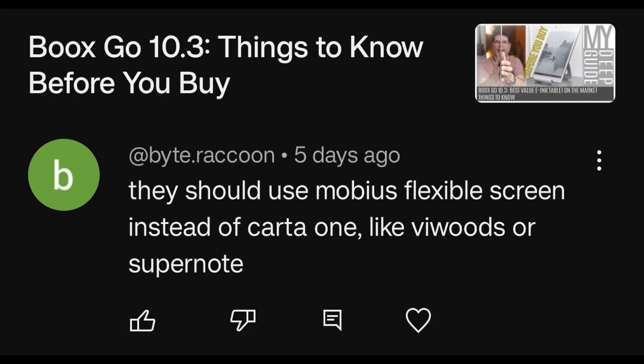This is in regards to Boox Go 10.3. They should use a Mobius Flexible Screen instead of the Carto one, like Onyx would or Super Note. While there are advantages to the Mobius Flexible Screen, there are also disadvantages — slightly less clarity, less contrast, a lot less uniformity, because you can actually see the cellular structure of the ink cells themselves. So it's not really such a cut-and-dry situation.